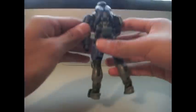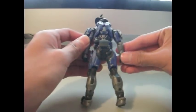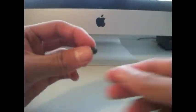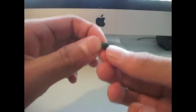He also comes with a fragmentation grenade that can go on his butt pegs. It's bigger and has more detail in it, but it's not painted as well.